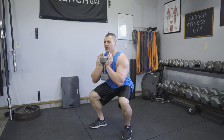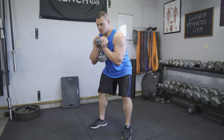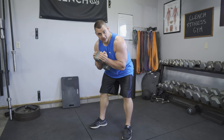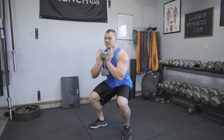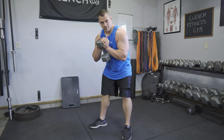Engage that core, keeping that back in a nice neutral position. You don't want to be bending over too much — that's going to put a lot of stress on the lower back, and it's going to spill your goblet, which is the most important thing. You want to keep your goblet nice and vertical, and the reason for engaging your core is this weight is going to be putting some stress on your lower back.